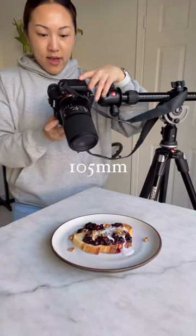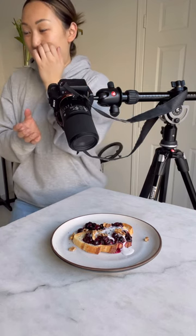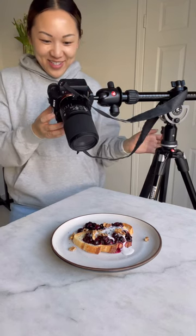And now onto the macro. Turn this guy on again, I have not moved this at all. Wow, this is so close, you can't even see the toast.